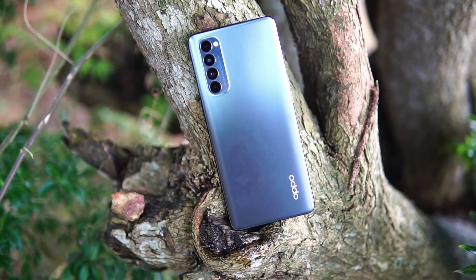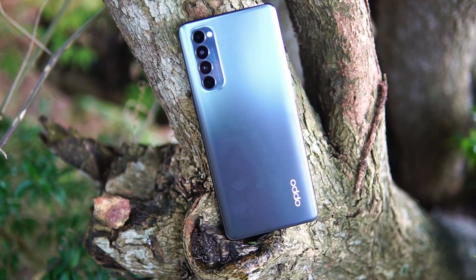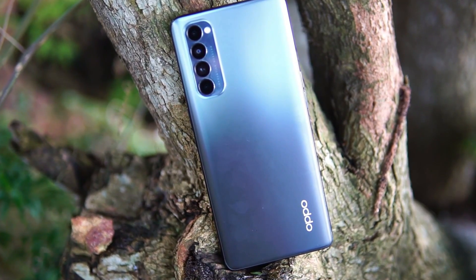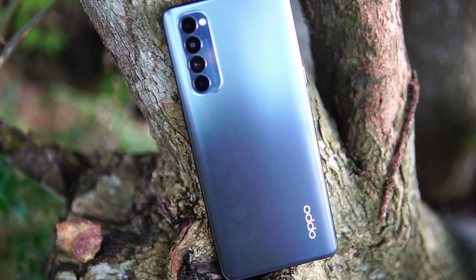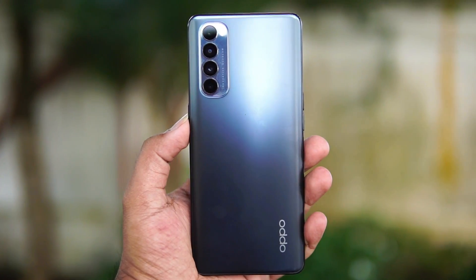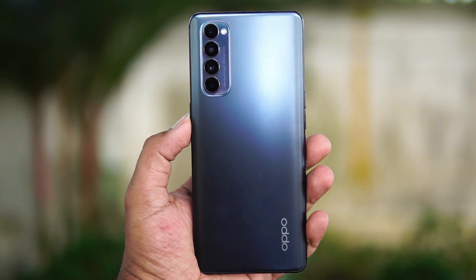However, the main downside is the processor. The Snapdragon 720G is underpowered — at least a Snapdragon 765G or Snapdragon 855 would be better. The processor is the one area where this phone falls short, and hopefully a future update can address that. This has been a detailed review of the Oppo Reno4 Pro.